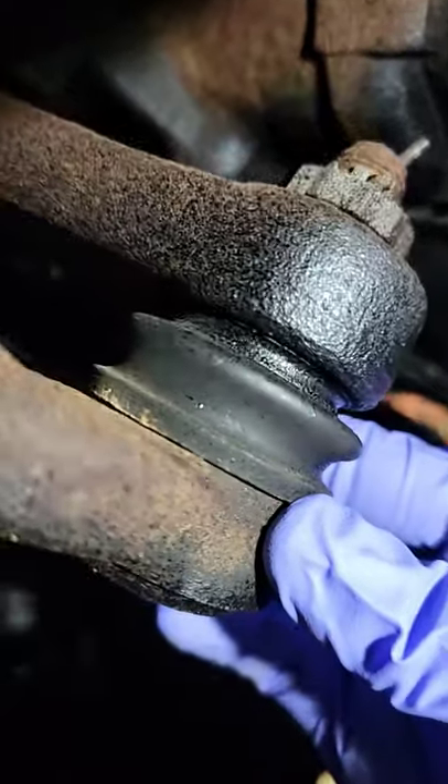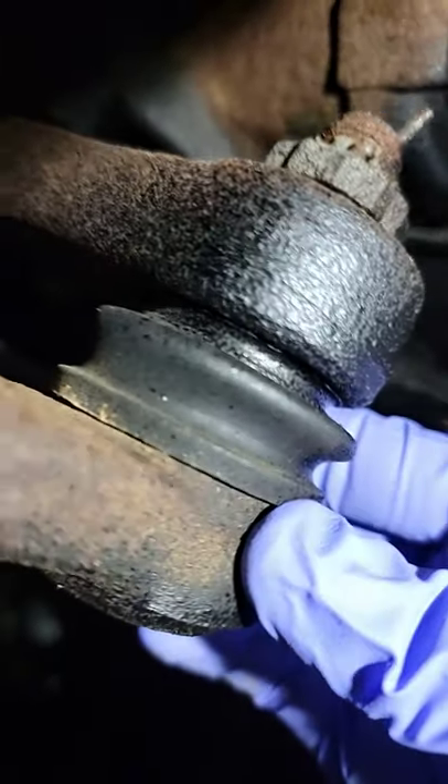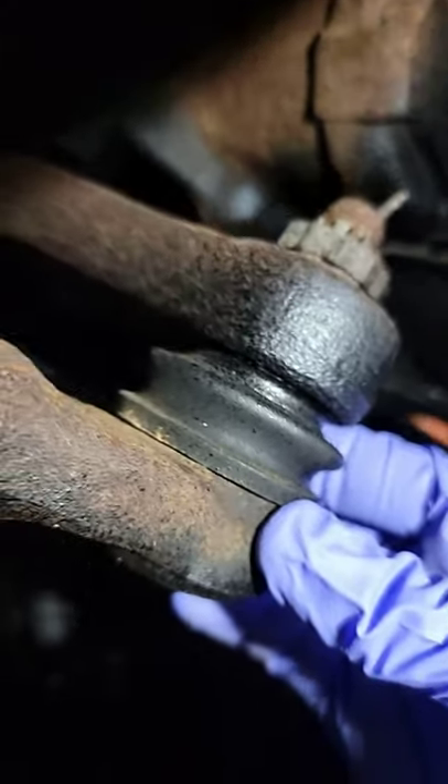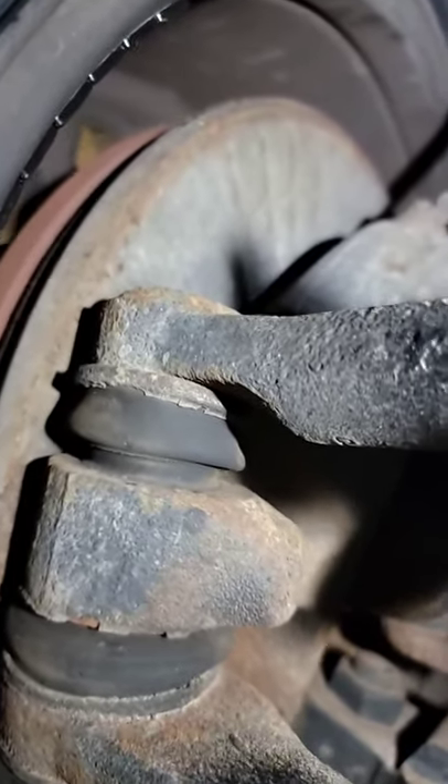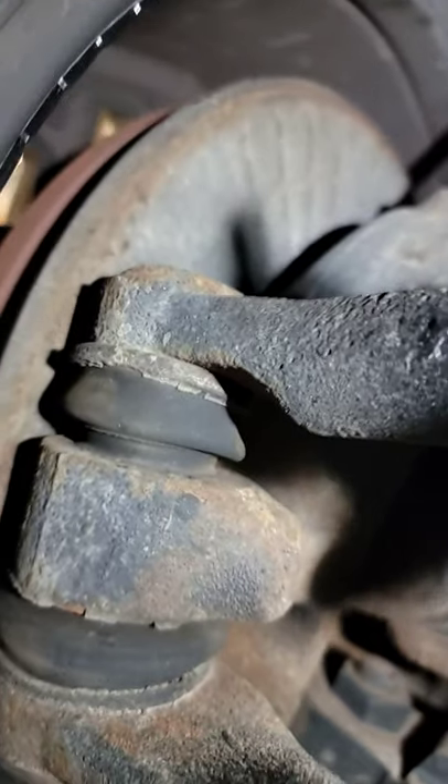We're underneath the truck and we're looking at the drag link where it connects to the pitman arm. Look at that play. Here it is on the right front tire — it is rocking, but it is also popping up and down.